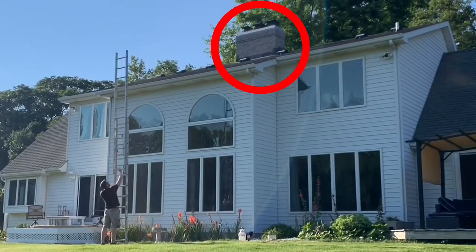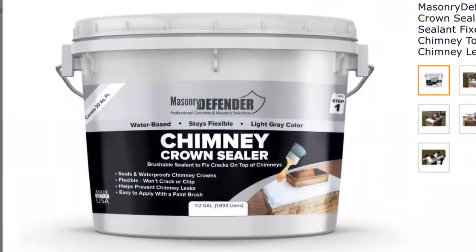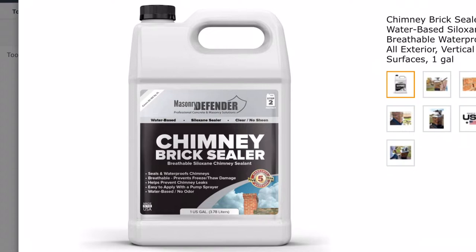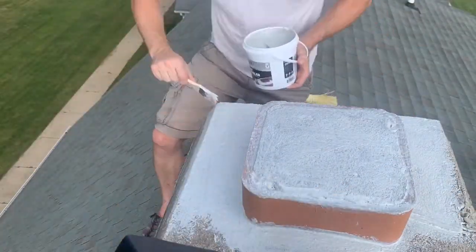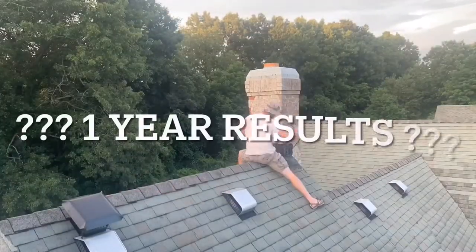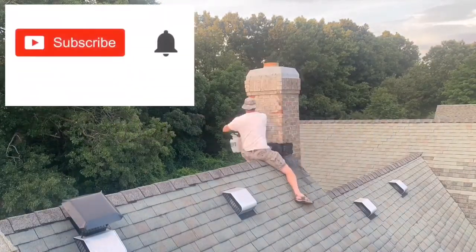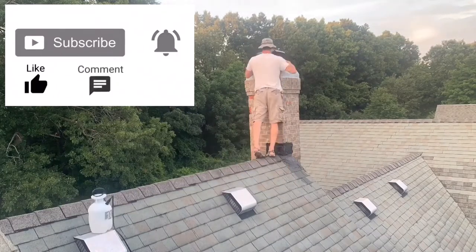What's up everyone, welcome to another video. In this video I will review Masonry Defender Chimney Crown Sealer and Masonry Defender Chimney Brick Sealer. I applied these one year ago and filmed the process, so in this video I will unbox them, apply them to the chimney, then show the results after one year of sun, rain, and snow. Before we get started, be sure to subscribe for more how-to and review videos. Now, let's get started.